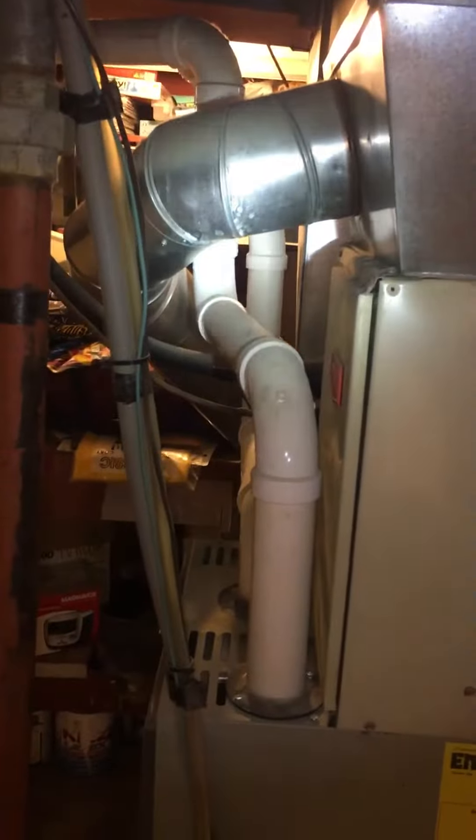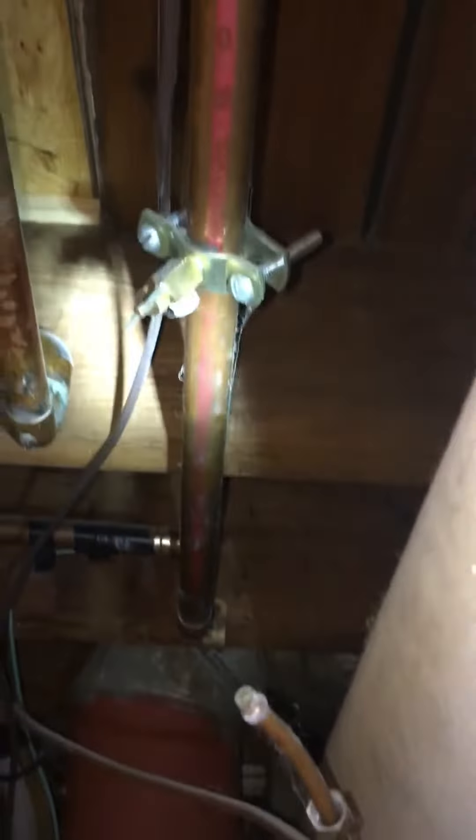This run right here is for the humidifier. It's currently not hooked up and they don't really want it hooked up. So we're just going to take this piping out and put in a 6 inch cap on the humidifier — cap it or tape that off, whatever needs to be done here.